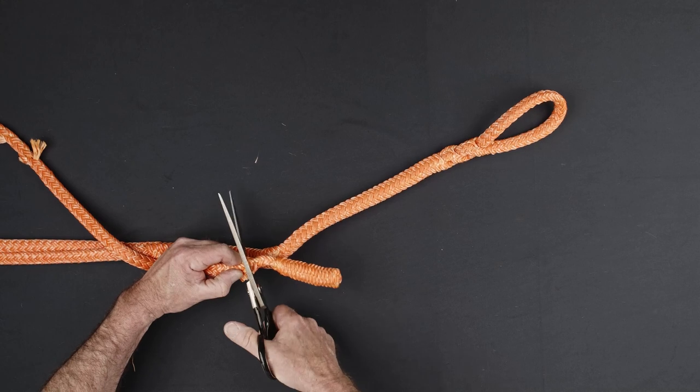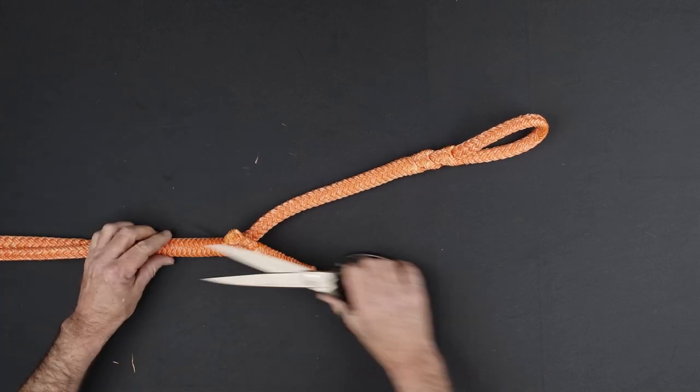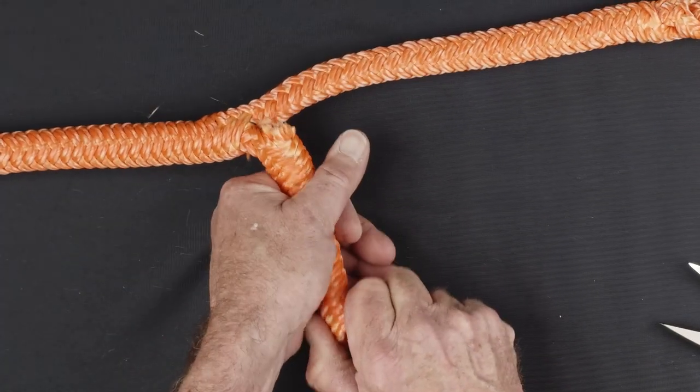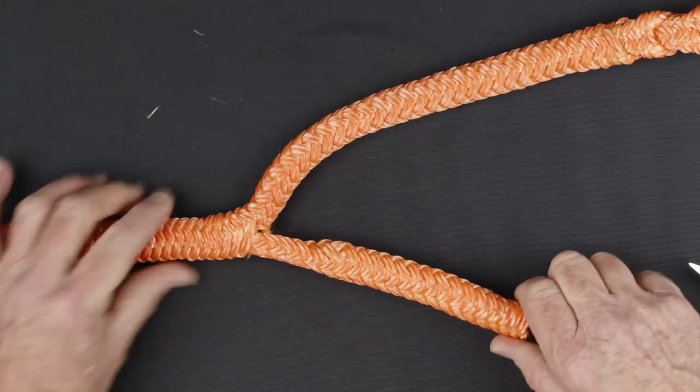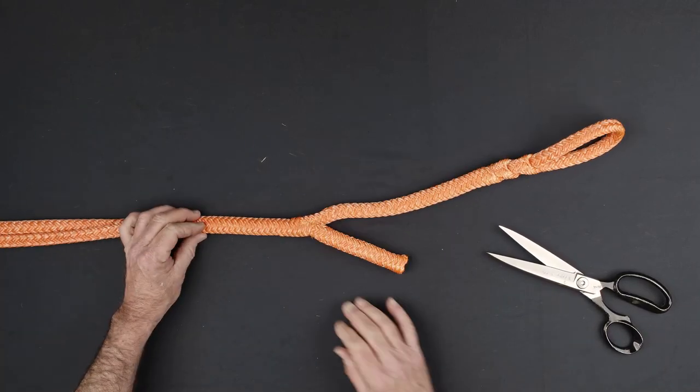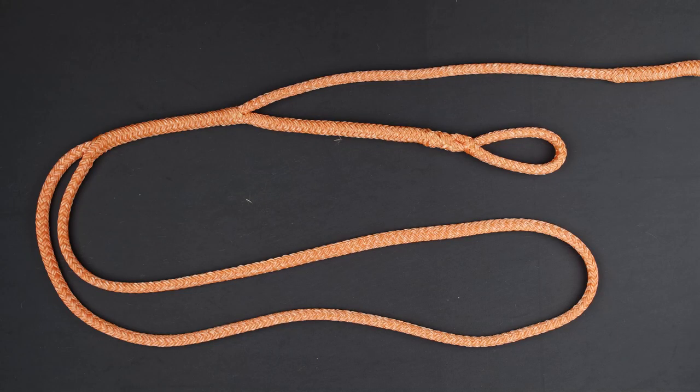Cut the excess tail material from the end of the rope just below the location where it exits the handle. Milk out the slack in the handle to bury the tail of the splice. The handle formed in the end of the sling will prevent it from pulling out. A whipping can be added approximately one inch below the interlocking brummel beneath the eye to complete the sling.